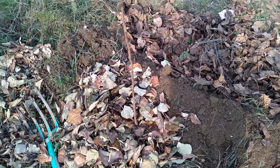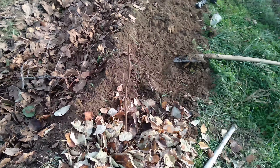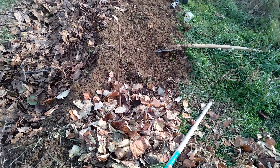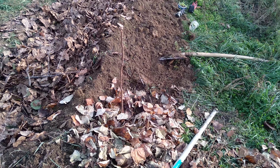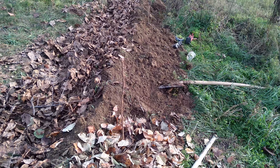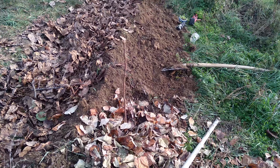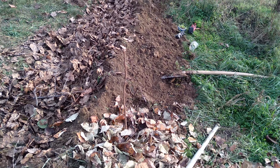Got the persimmon replanted on the downhill side of the berm - just dug a hole, stuck it in, chucked a few pellets of manure on top. But I don't fertilize stuff too much - it's more about the mulching. I'll probably chuck some more leaves around it later.